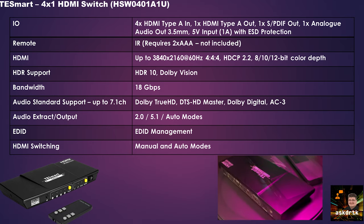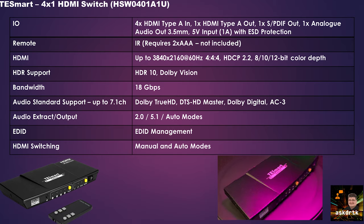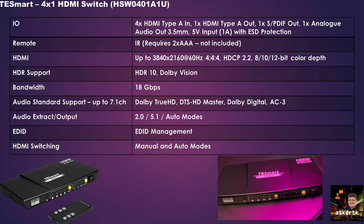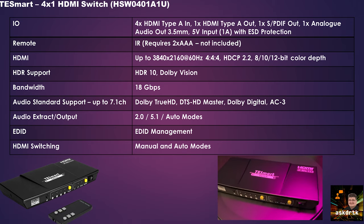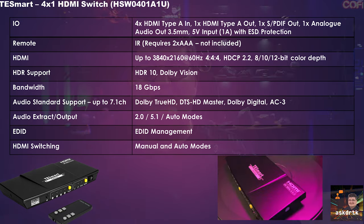Audio support includes up to 7.1 channels with Dolby TrueHD, DTS-HD Master, Dolby Digital, and AC3. We're able to extract audio in 2.0 or 5.1, and there is an auto mode that will select based on what's available. This unit also has EDID management and offers both manual and automatic switching.